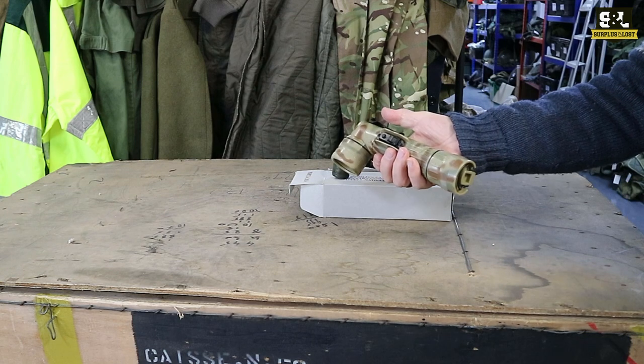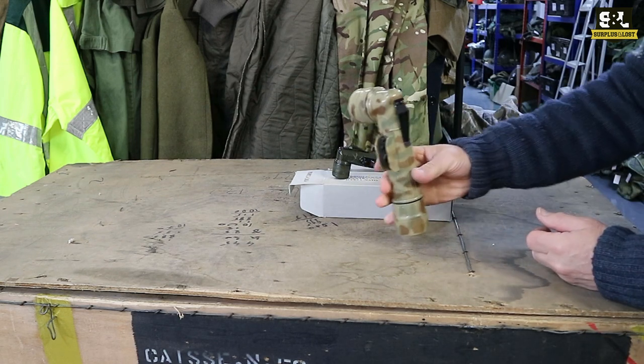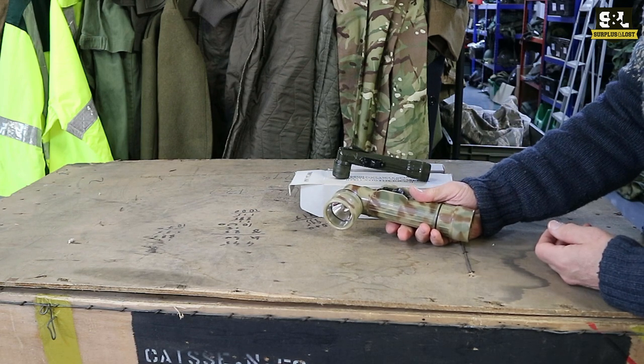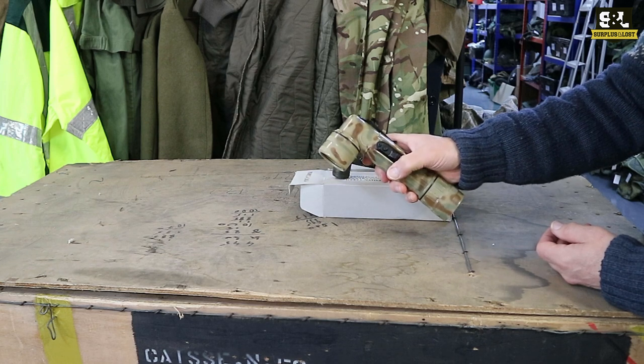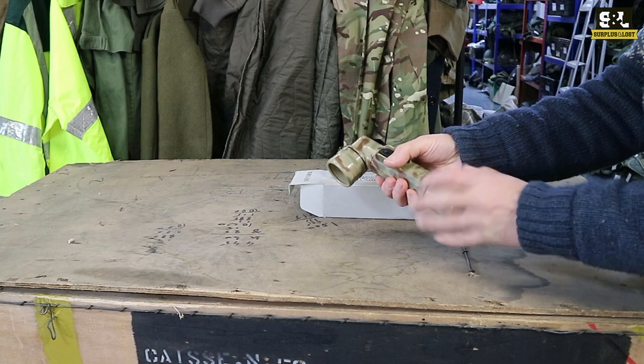The nice thing with the right angle torches is they're a useful product to hold — comfortable, ergonomic one could say — and they've also got a nice little clip on the back there, so they can clip onto a tunic or your belt if you need to work hands free. There's a simple on/off button at the side and a little additional button if you happen to know Morse code or want to flash somebody.